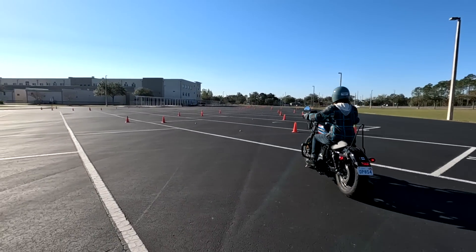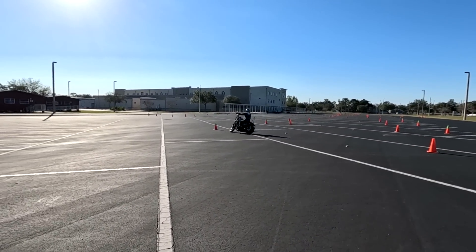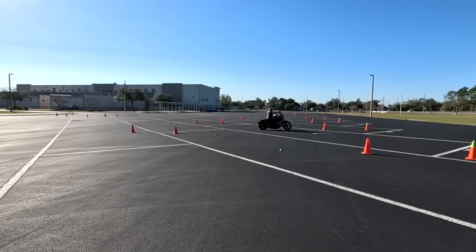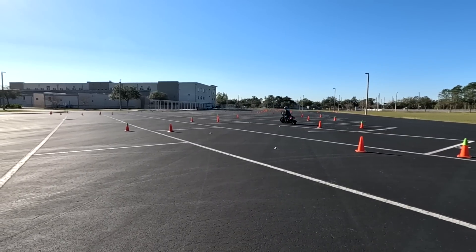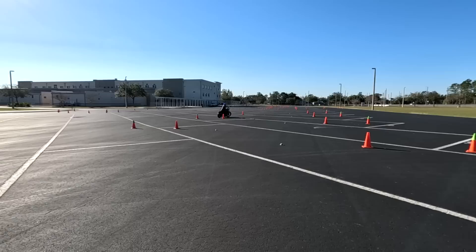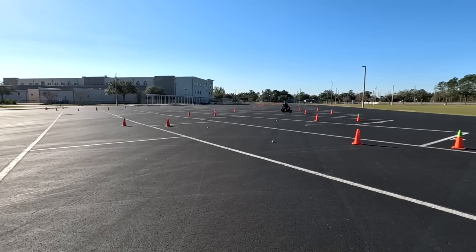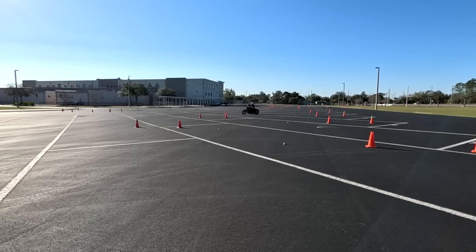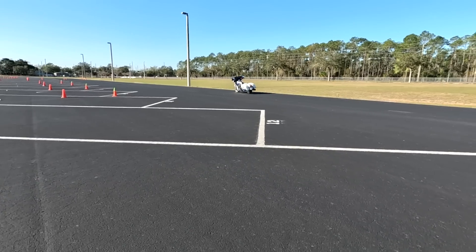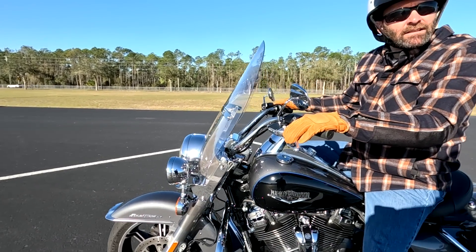Since these two had practiced prior to coming to the class, I felt I could push their limits a little bit more than I normally would with riders. This rider is doing excellent — she's doing what I would call half of the Motor Officer offset cone weave. It's quite difficult, and I even had her husband doing it with no rear brake. Only perfect practice makes perfect. If you practice the wrong things, you just get good at doing it wrong. I'd say you're ready for competition now, at the very least at the novice level.